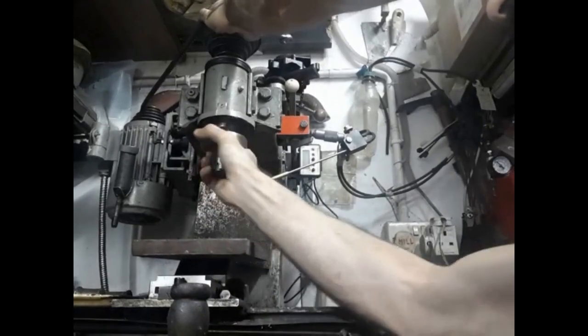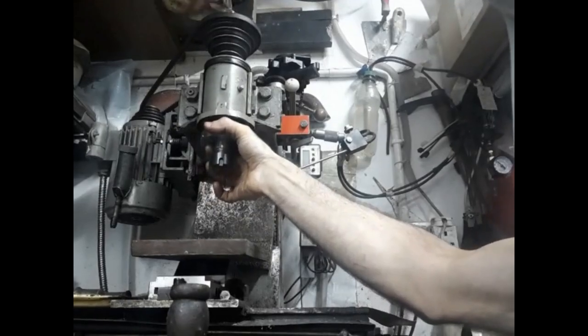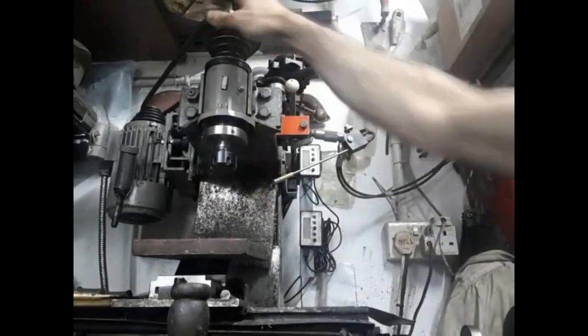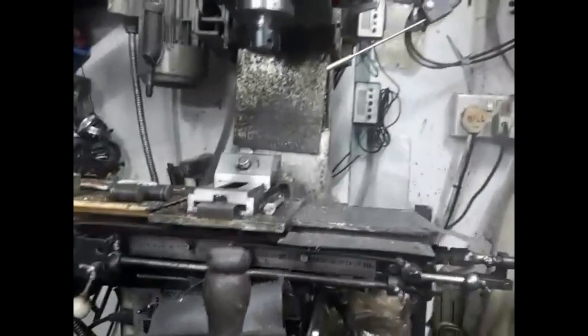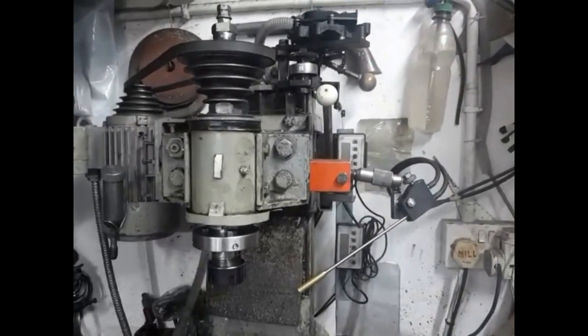Mind you, this mill has its own collets and I resort to them when I run out of Z-axis. I bought a set of Chinese collets as a lark. However, the quality impressed me and I decided to build a collet chuck for the mill. A set-true design is better suited for lathe use, but a set-true design would cater for any inaccuracy in the mill spindle. Also I like the challenge.